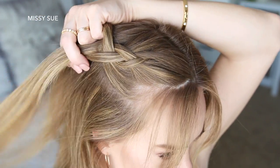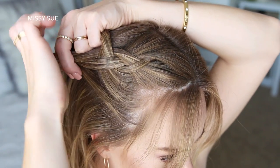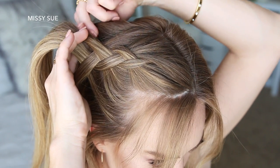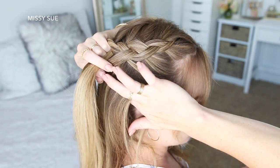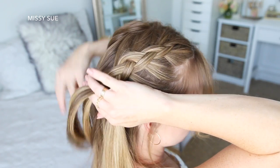Then I'm going to cross the left strand under the middle strand, pick up a new section of hair and incorporate it into the braid, crossing it under to the middle strand as well. I'm just going to repeat those steps, alternating between the right and left side strands, crossing them under the middle strand while incorporating new sections into the braid, working my way down the right side of my head until I've brought in all of the hair from this section.